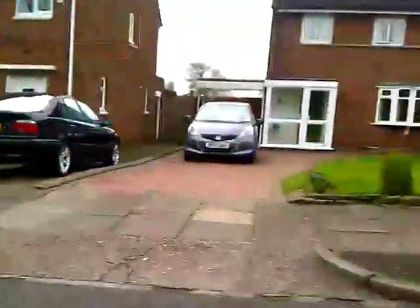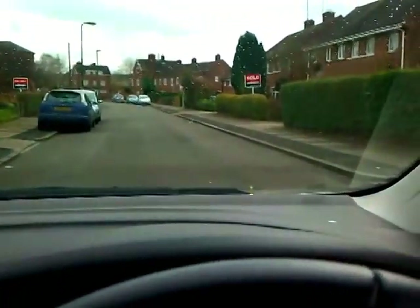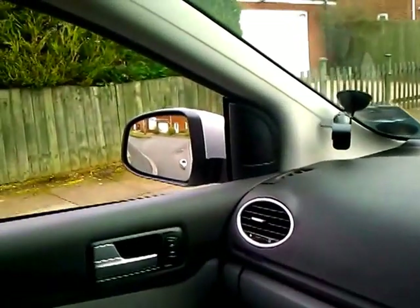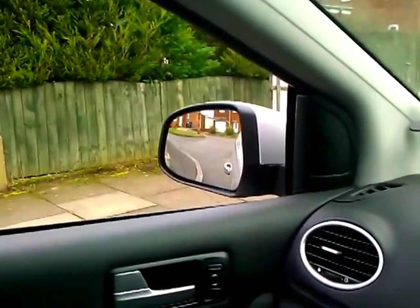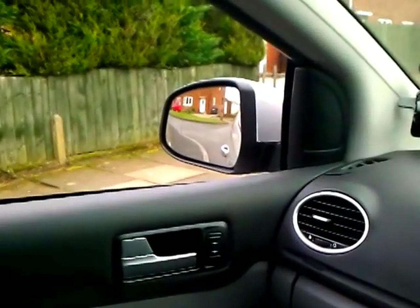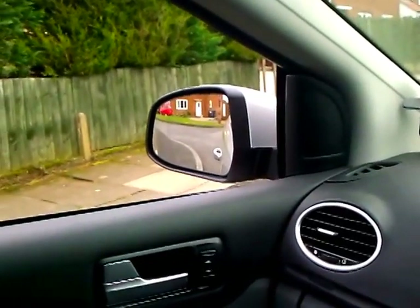Once the door handle is just beyond the first kerb stone, steer to the left. The front of the car is going to swing out to the right, so check over the right shoulder — we don't want anything moving towards us from that direction. Steer enough to the left to keep the door handle the same distance from the kerb. If you've put on slightly too much steering and the handle's coming in, undo a little bit, going slightly right, making sure the handle doesn't get too close.